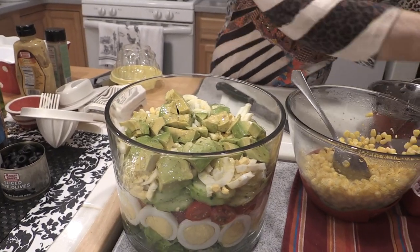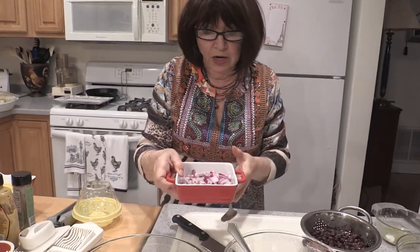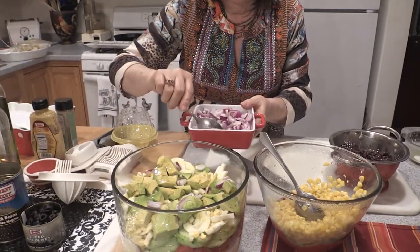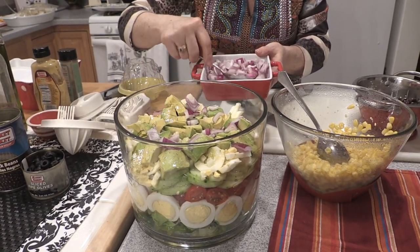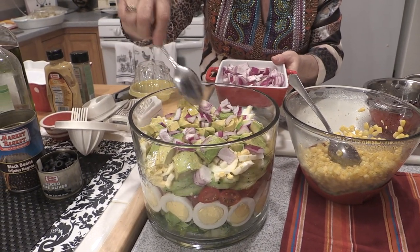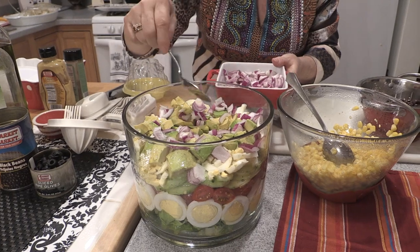I like to pair the avocado with a little bit of red onion for flavor, because the avocado isn't a strong flavor on its own, but the onions are going to incorporate really well with it and season it, so to speak. I love the colors in this. It's so fun because you'll never get bored with salads if you do things in layers like this. Just enjoy the view before you chew.